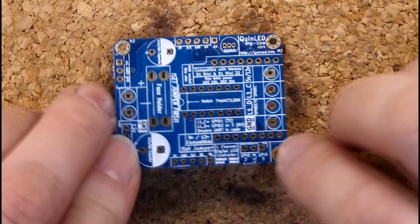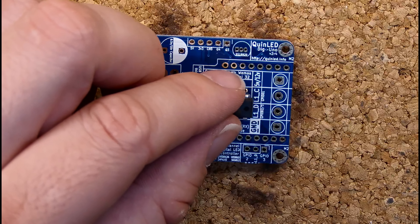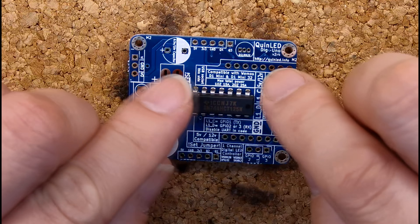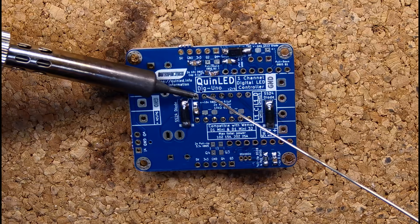With the SMD components on the back of the board done, we flip over the board to the front and start with the level shifter. You might need to bend the legs a little bit, but once you do, it should fit in perfectly. Let's solder its legs.